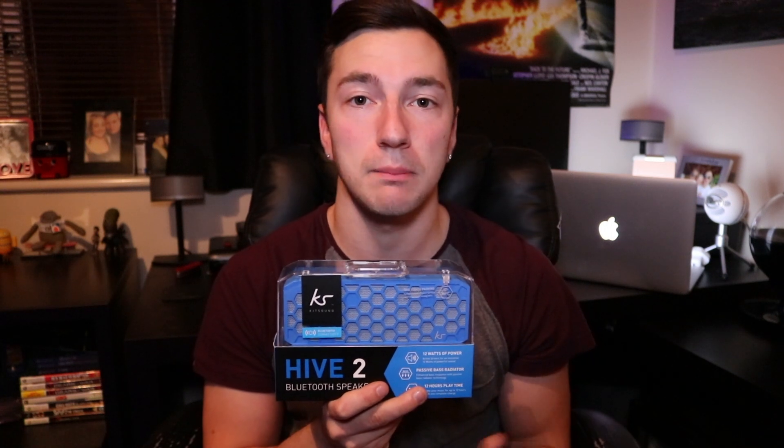I've got the blue model here, but you can get it in black, white, pink, purple, red, yellow — pretty much any colour you name it, they do it. In this video, I'm not just going to be unboxing it, but I'm also going to be testing it out so you guys can get a feel of what the sound quality is like. So without further ado, let's unbox this and see what we get, then I'll show you how to connect it and what it sounds like.